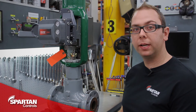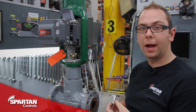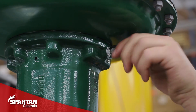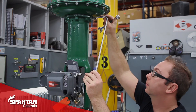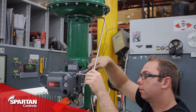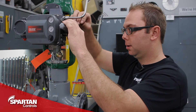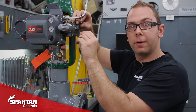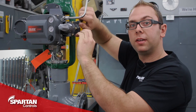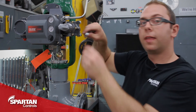With the feedback array properly aligned, we can now install our fittings and then tube up our actuator. And lastly, we will install our regulator. With the regulator installed, the DVC will now be ready for calibration. That concludes our tutorial on how to mount a DVC 6200 onto a Fisher Sliding Stem Actuator. Thanks for watching.